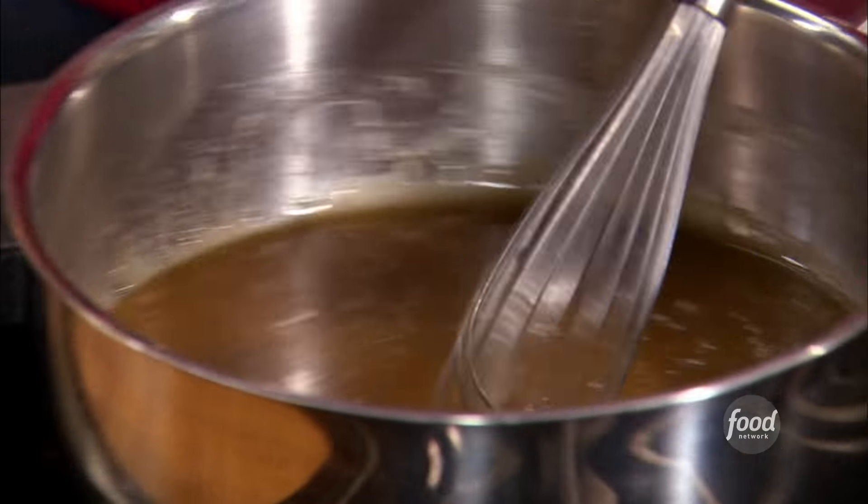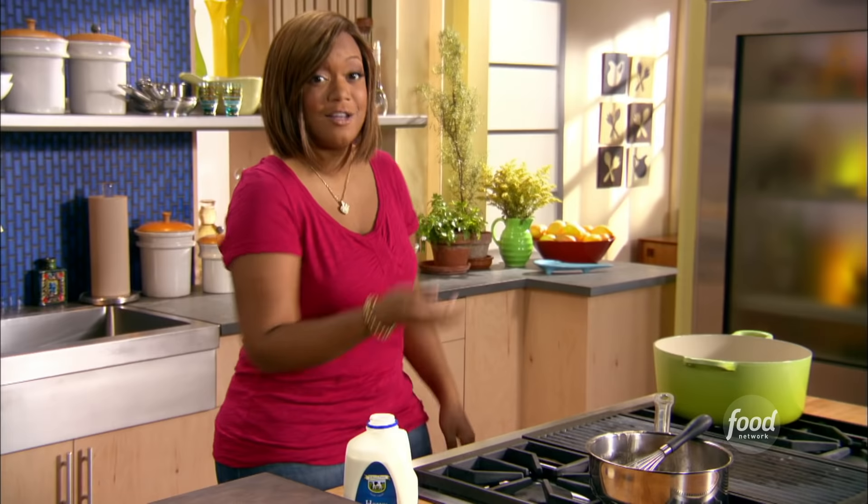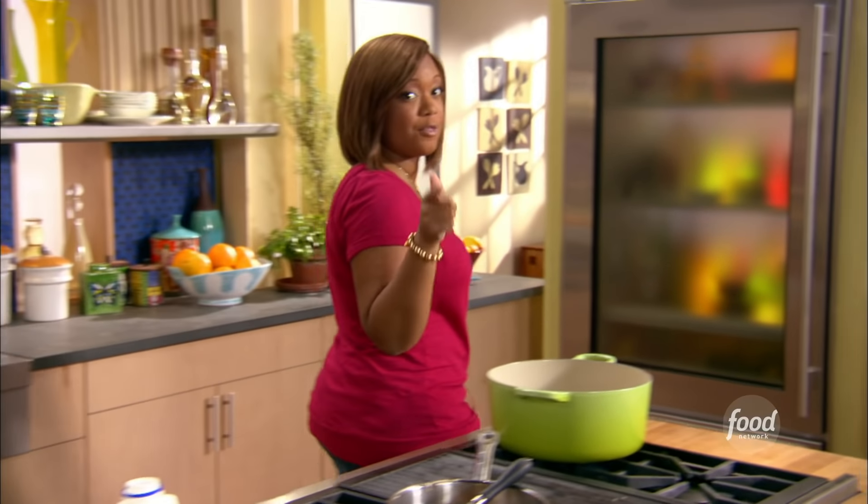Like I said, I know you can get it at the grocery store, but when you see how easy it is to make it at home, why not? So that's it, that's done. Just gonna let that cool down and get ready for the pie.